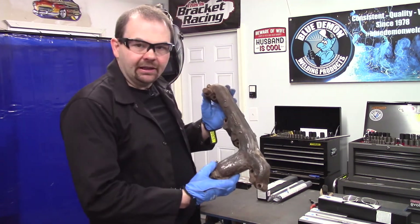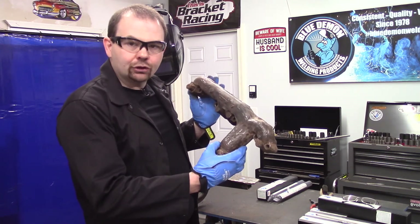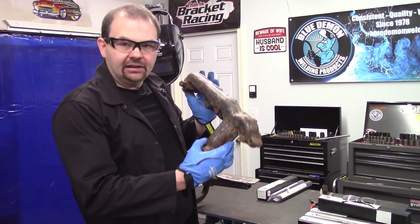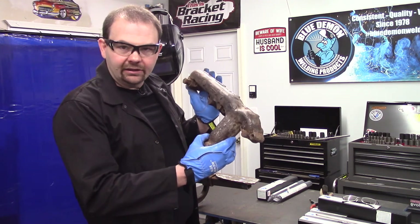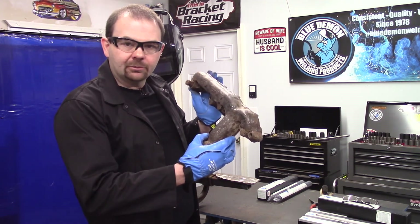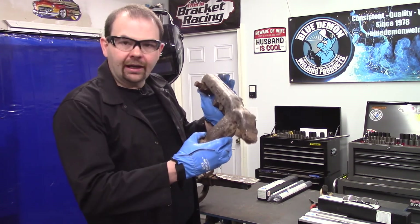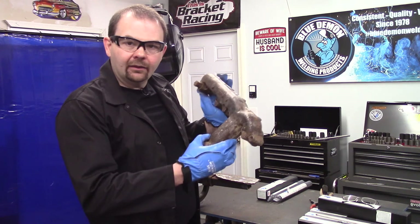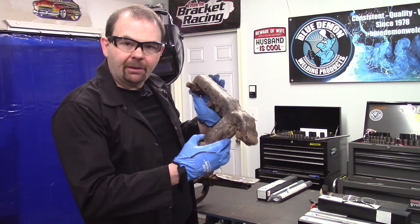Our actual test piece will be this exhaust manifold. This piece has a few cracks in it, so what I intend on doing is locating the end of one of the cracks and I'll identify the ends. I'll drill two holes — that'll stop the crack from spreading. Then I'll groove out the crack. They're pretty straight, actually. So we'll groove that out and then we'll put on our filler metal and get this repaired.